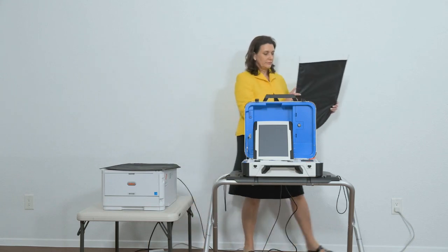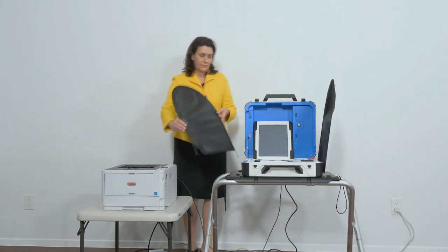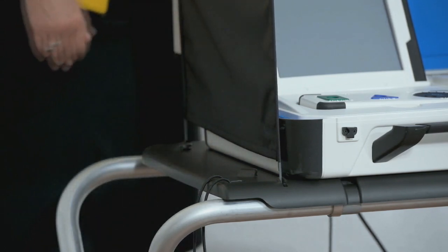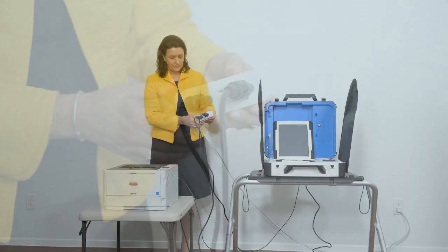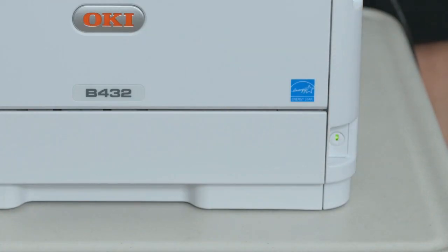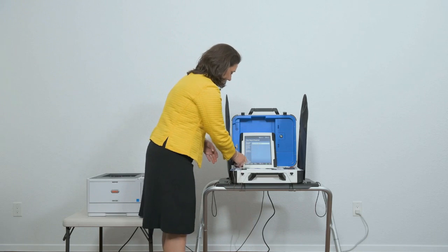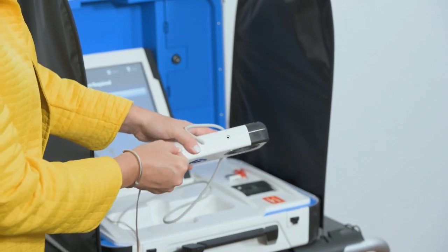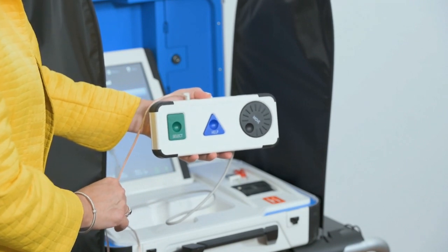Attach privacy screens to both sides of the booth. Verify the tamper seal on the locked compartment above the printer. Plug the power cord into AC power — a green light should illuminate on the power brick when AC power is present. Press the switch on the bottom right side of the ballot printer to power it on. Now power on the Verity TouchWriter by pressing the red button on the back. Connect headphones to the Verity Access controller by plugging them into the headphone port on the top left. The port on the top right may be used for optional tactile switches, sip and puff, or any other dual switch input device.